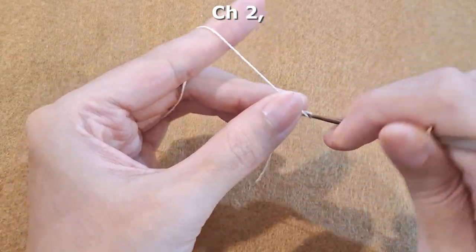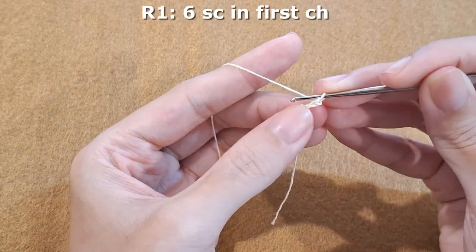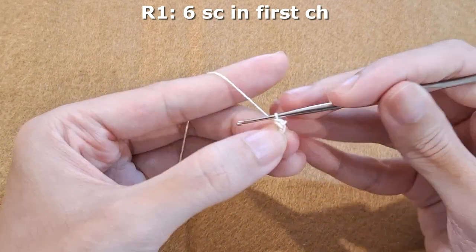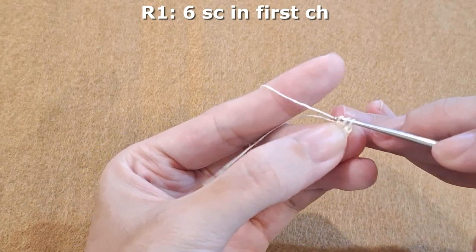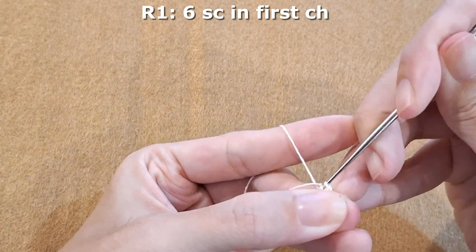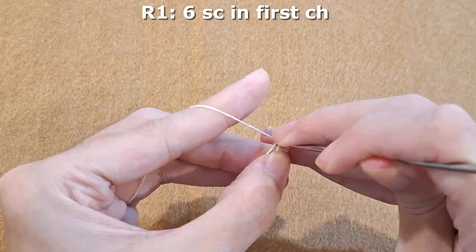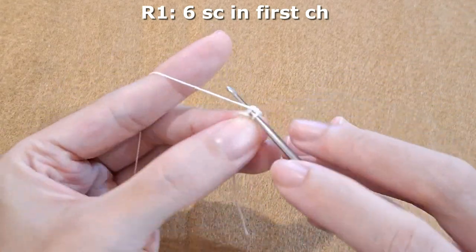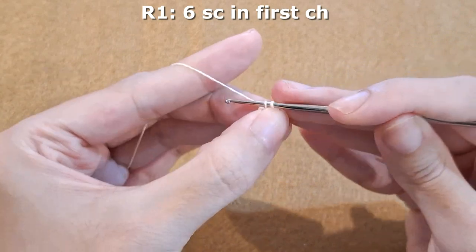First, we make chain two, and make six single crochet in the first chain. One, two, three, four, five, and six.